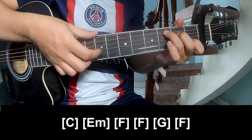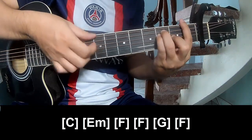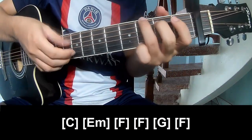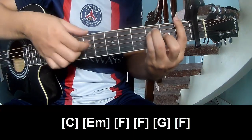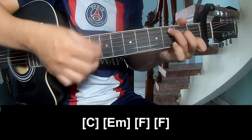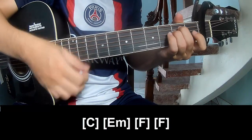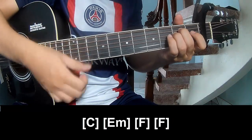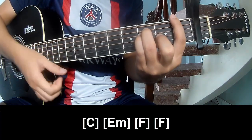Em, F, F, G, and F. The chords of this song are C, Em, F, and F.